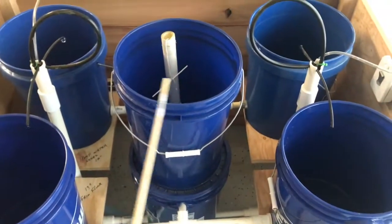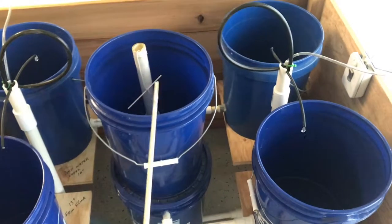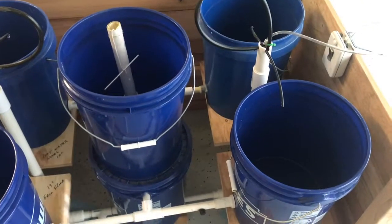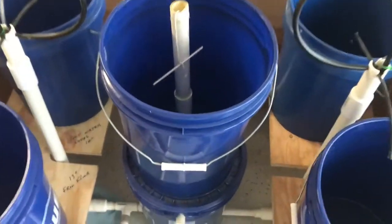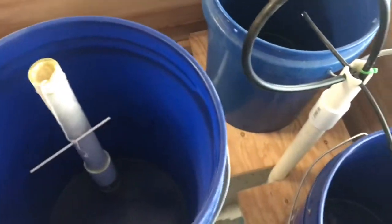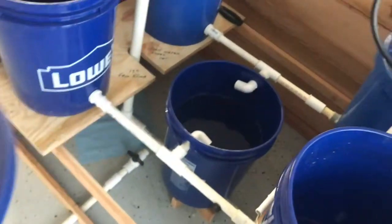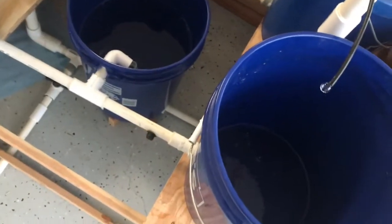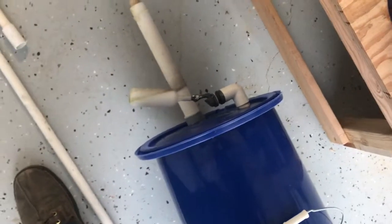The bucket on top is a supply bucket, and this piece of PVC sticking out here with that string in it is a level indicator of the water level down below. It has a float valve on it, and the float valve will keep the level of the water in the supply bucket constant. I'll just have to put water in the top bucket during the summer. There's the float valve.